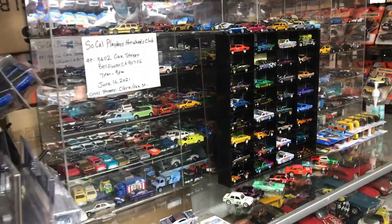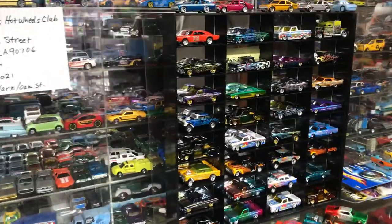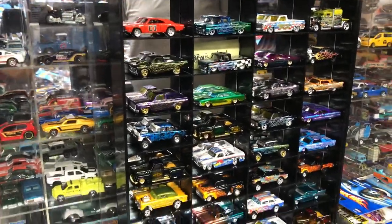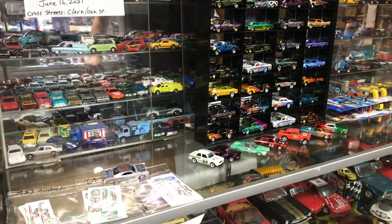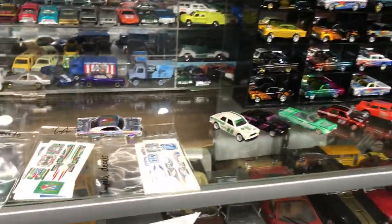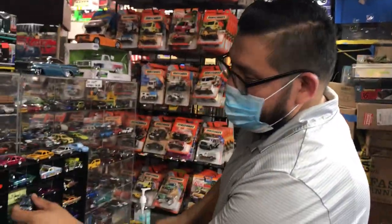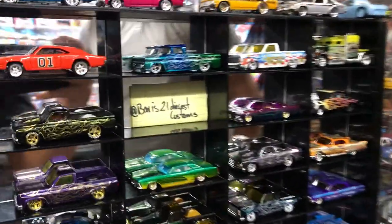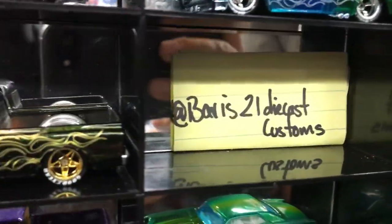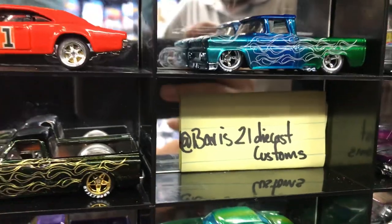Welcome back to Playz Collectible Channel from Whittier, California. Today is Wednesday night, June the 2nd, 2021. We have some goodies and a special guest — his name is Alvaro. Welcome back, Alvaro! He brought out some goodies, and if you guys want to follow him on Instagram and Facebook, it's Bearz21 Diecast Customs.